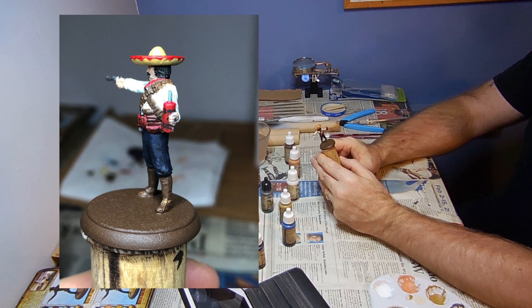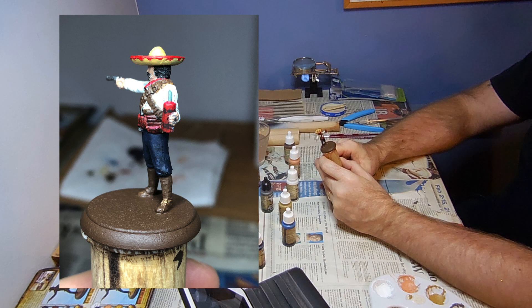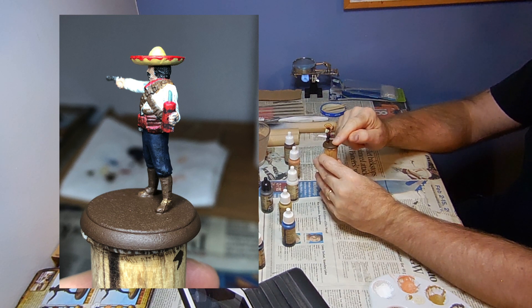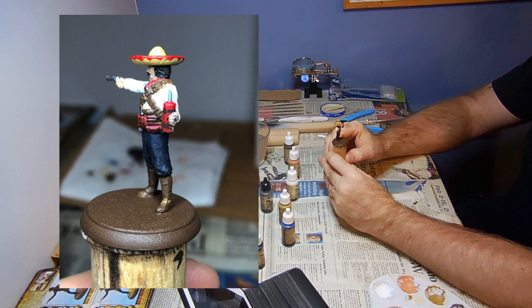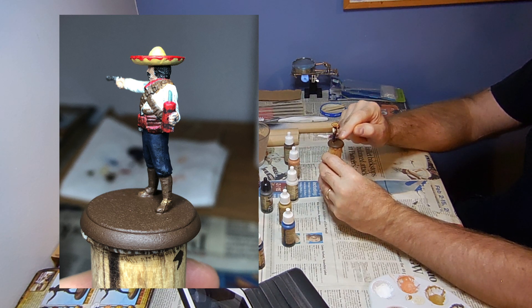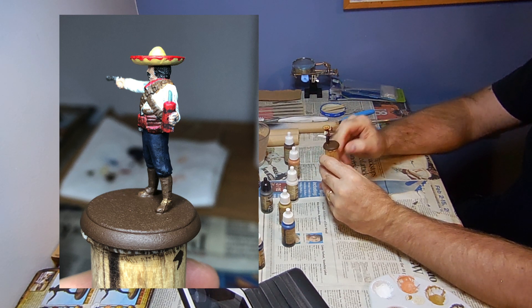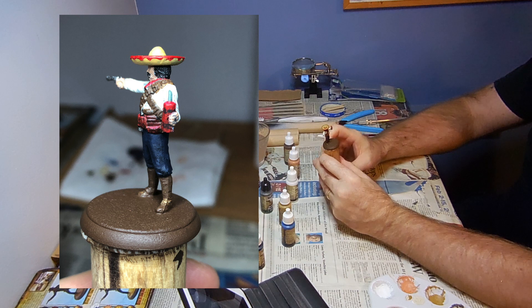On his left side, the black twine holding the dynamite together looks messy — the shadow black wasn't mixed up well so it bled. We'll fix that. Also, he's got dark brown boots and a dark brown base — you might think that's bland, but during basing we'll be putting gravel on there, so it'll be dark brown boots and then gravel. There really won't be just a flow of all dark brown below. It'll look pretty nice when we get to that point.